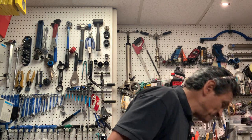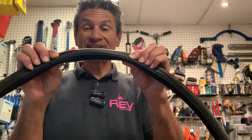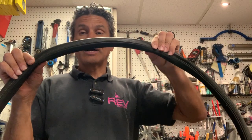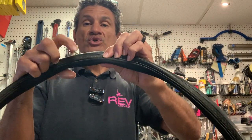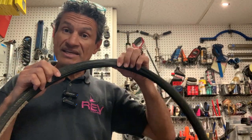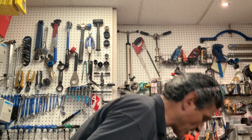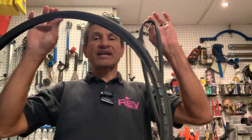So somebody said, well, if we can get the ride quality of a tubular but we get the convenience of a clincher, then we could have this — the tire completely encases a tube inside, and then you have your bead to hook on to your rim. In case you still don't know what I'm talking about, this is your standard setup — you have your tube and you have a tire that the tube sits inside, and that is conceivably the easiest and simplest system.